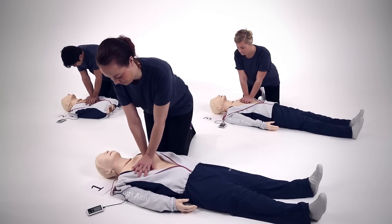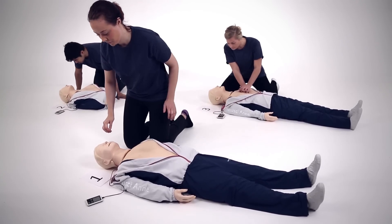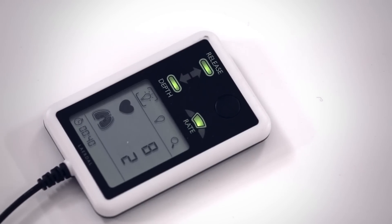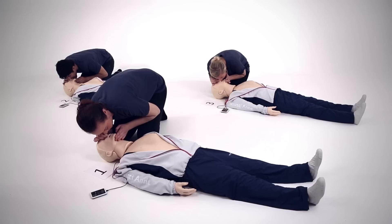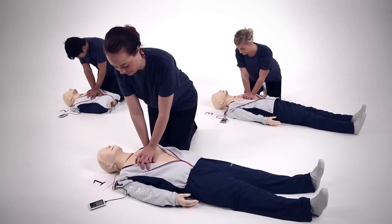For real-time individual feedback on CPR performance, Reisussian QCPR can be used with Skill Guide. This gives a student live feedback on CPR performed, as well as a summary and hints for how to improve.